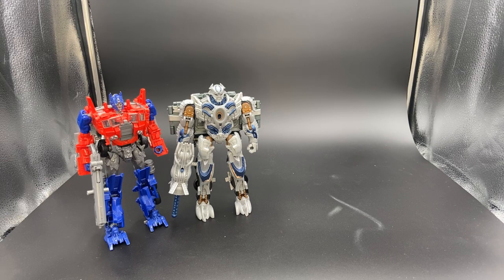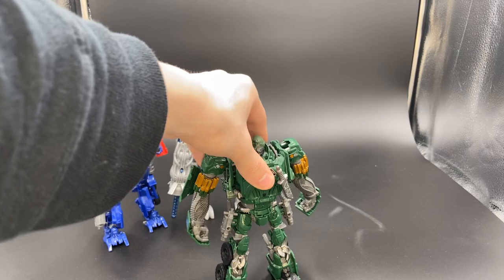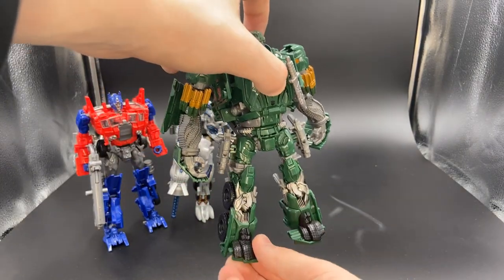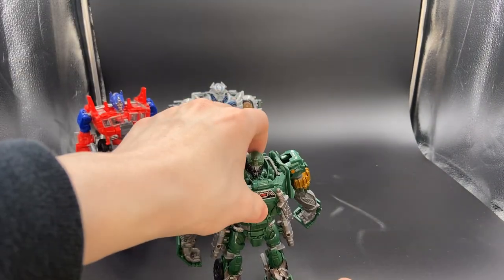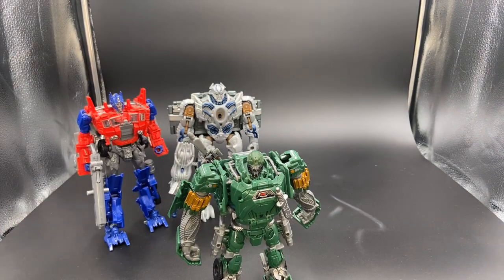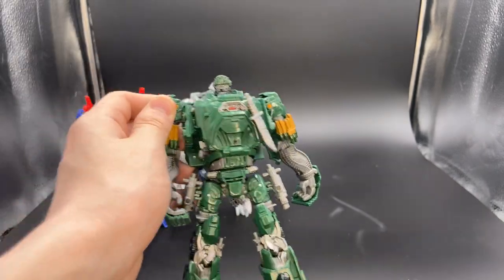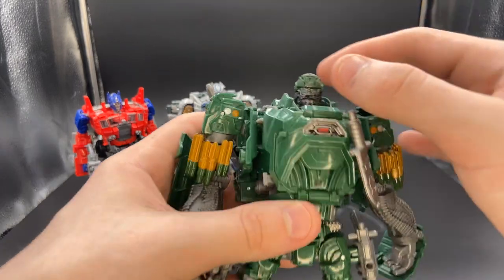Next up on the list, again another Age of Extinction figure that needs a lot of remakes — the Voyager class Hound. I've never been able to get this guy to stand without support from something. Come on, you fat warrior ballerina. I feel that Hound needs a heavy remold, because in the movie he was fat and he's not fat with this figure. I do like how you're able to store all of his guns, the knife on his chest, and the head.